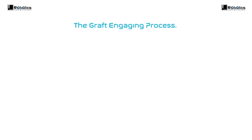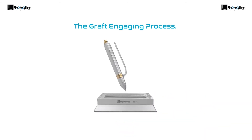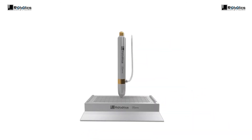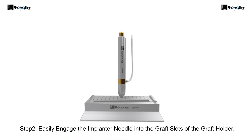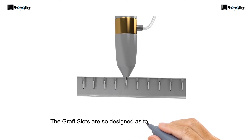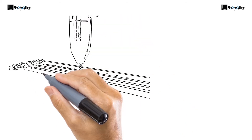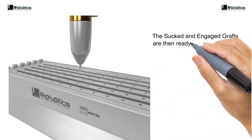The graft engaging process. Bring the implanter to the graft holder. Easily engage the implanter needle into the graft slots of the graft holder. The graft slots are designed to perfectly engage the implanter needle and easily suck the graft into the implanter. The sucked and engaged grafts are then ready for implantation.